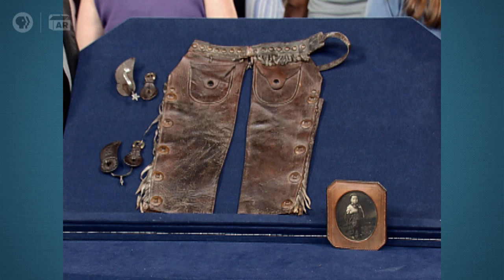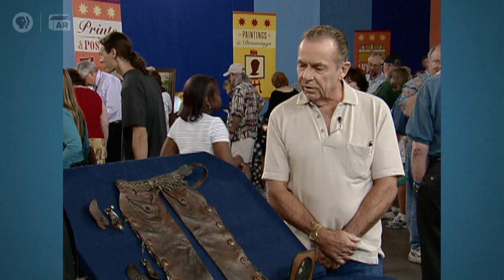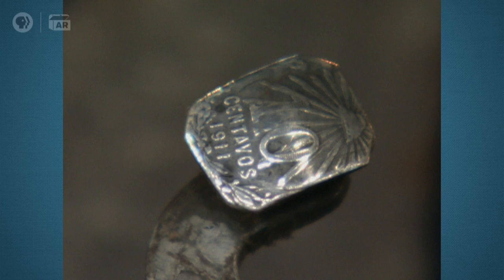Well, the spurs, chaps, and a picture of my uncle. He was born in 1910, about three years old it looked like when he was wearing these. The only decoration on the spurs is the silver centavos. I believe the rails are a cut-out coin. This is the rail. And his name is Jack Burke, which is inlaid in silver across there.